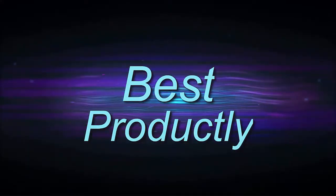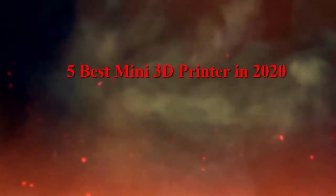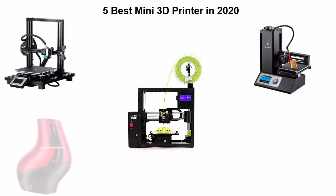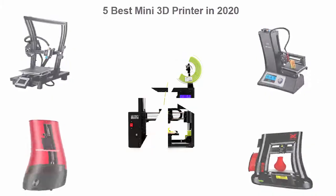Welcome to Best Prodically. 5 Best Mini 3D Printers in 2020. We are going to check out the top 5 best mini 3D printers. This list is based on my personal opinion, and I try to list them based on price, quality, durability, and more. If you want to see their price and find out more information, check out the link in the description and comment section below.